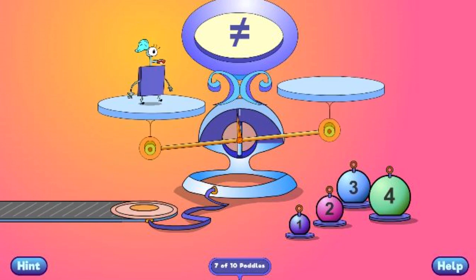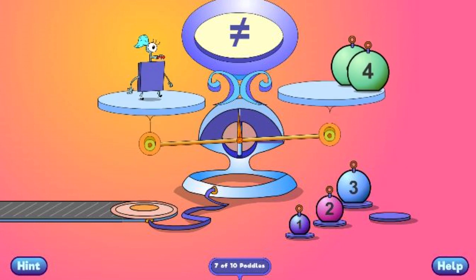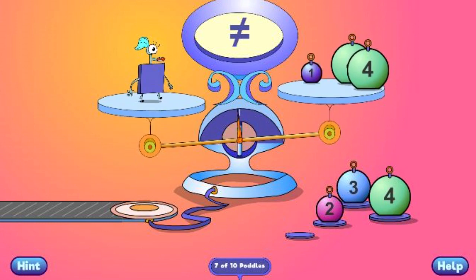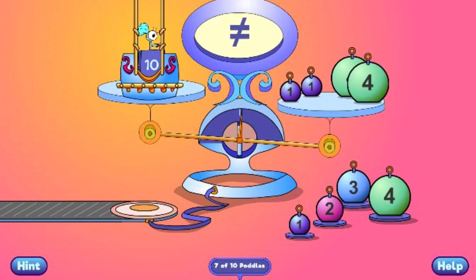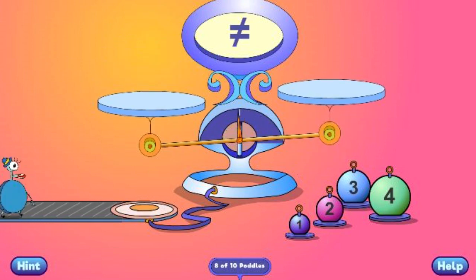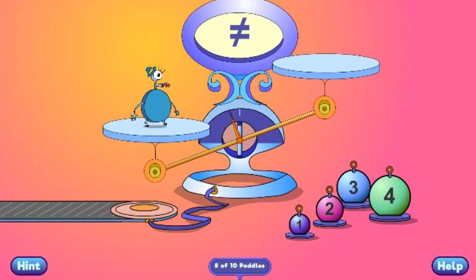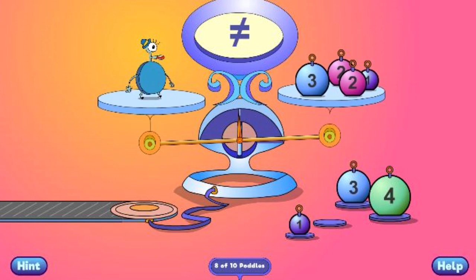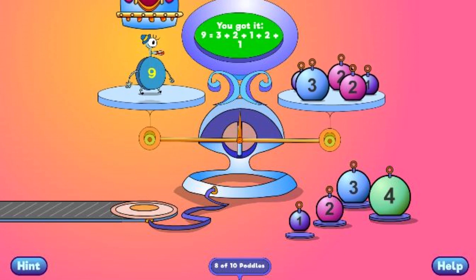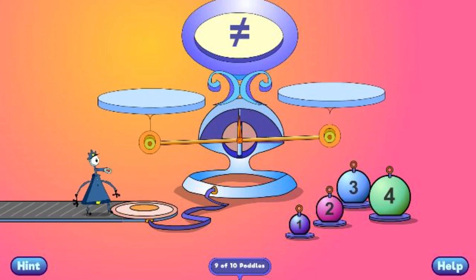You got it! 10 equals 4 plus 4 plus 2. You got it! 9 equals 3 plus 2 plus 1 plus 2 plus 1.